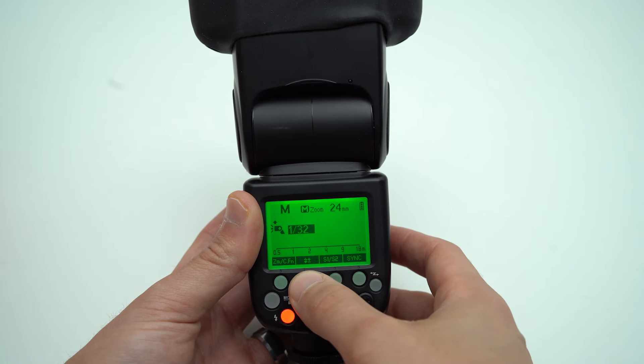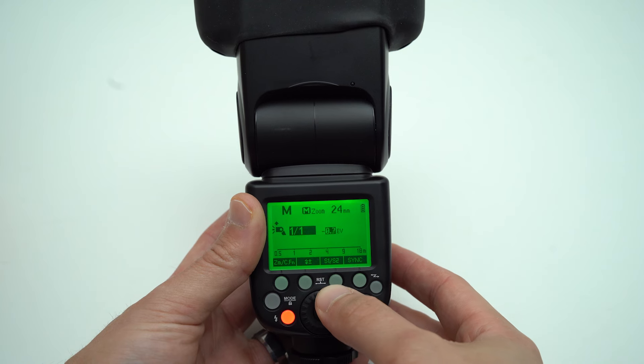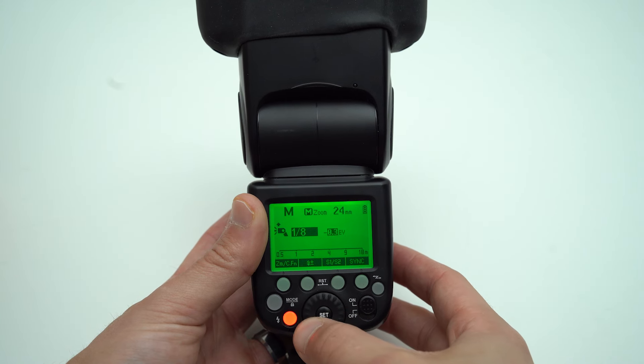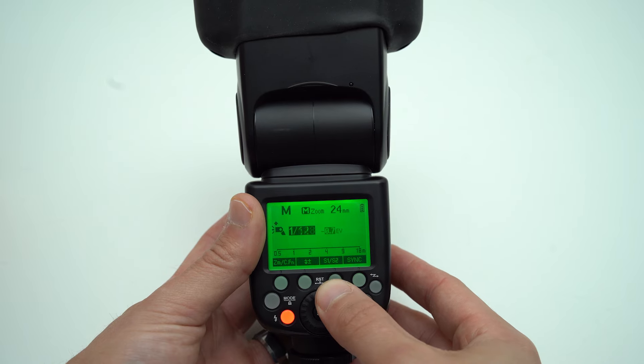When talking about a speedlight, stops are represented in fractions, which makes it easy to get familiar with its scale because it's constantly going in halves or doubling. It goes full, half, quarter, eighth, sixteenth, 1/32, 1/64, 1/128, 1/256, 1/512 — those are all full stops of light. Each time it decreases one of those full stops, it is going down 50% of its previous light output.